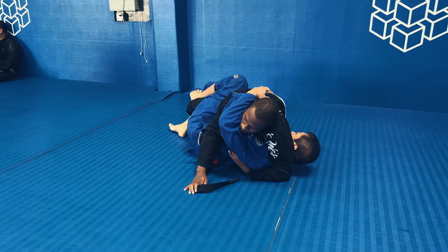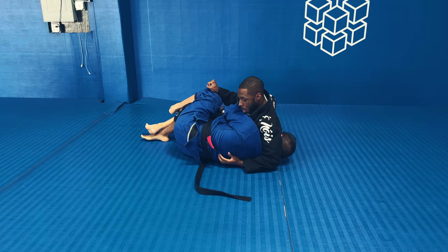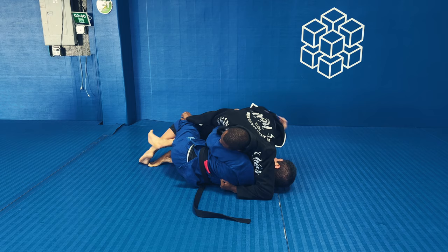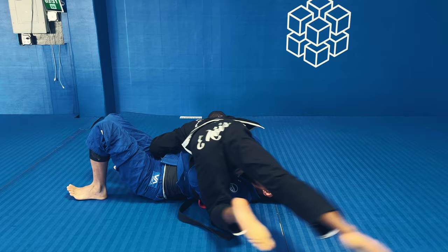I'm going to sit my hips to one side and he's going to do a good job of grabbing my elbow and stopping me from getting the underhook that I want. So I let him have the underhook position, grab the pant legs, and sit to my hip — which you can't really see from this angle. I start to pull my leg out, and I use that grip on his pants to stop him from turning into me so I can finish the pass.